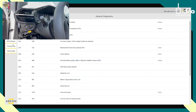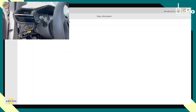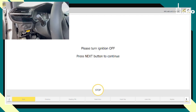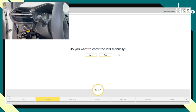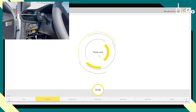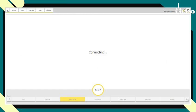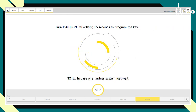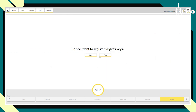We click stop, go to key learning. We have just one key now — press and hold start, turn ignition off. I forgot the pin so I click no, turn ignition on again, click OK, then click next. We got the pin and select one key. Turn ignition off, put the key in the sensitive area, click next, and wait. Added successfully — the key is ready. Click OK.